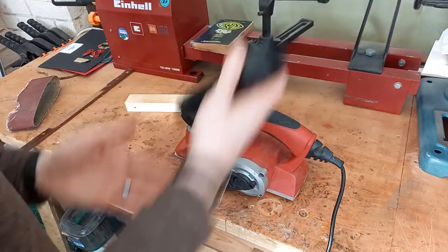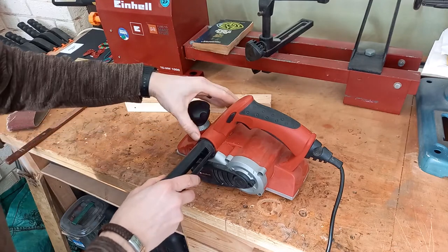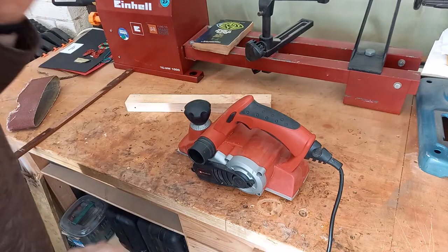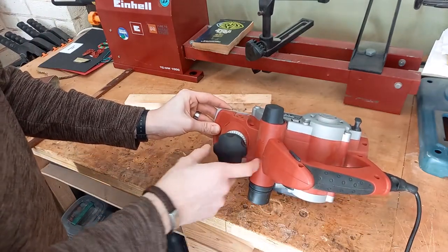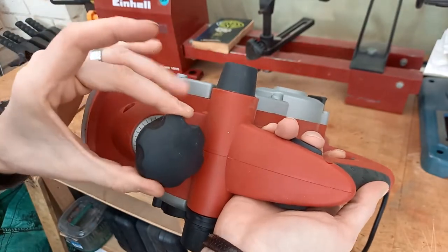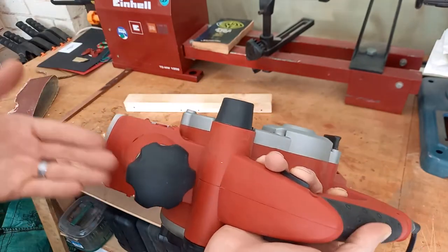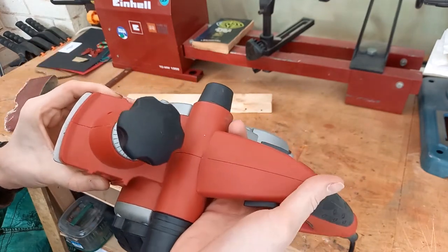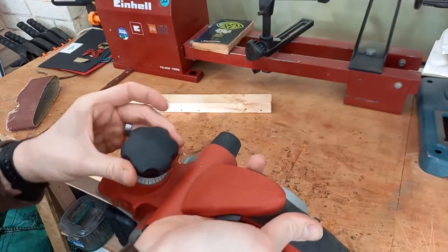That just makes it easier if your vacuum is on one side or the other, or you've got to flip yourself around to do a different piece of wood. On the top there is the depth adjustment dial, which has a little arrow on the front telling you what number you're currently at. The bigger the number the deeper the plane you'll make. This one goes from zero millimetres to three millimetres — most planers will go up to two millimetres, and a lot of others will go to three.